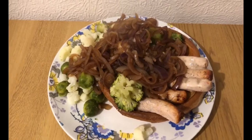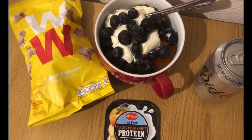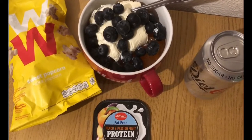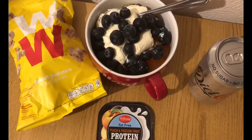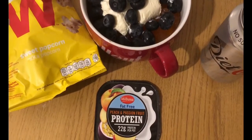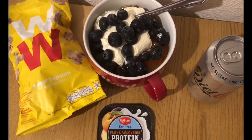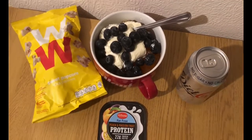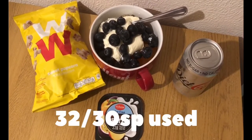These are my evening snacks for four smart points. I've got a can of diet Coke for zero points, some WW sweet popcorn for two smart points, orange sugar-free jelly made up with boiling water and diet lemonade instead of cold water so it's a bit fizzy, topped with a peach and passion fruit protein pot for two smart points, and a load of lovely big juicy blueberries from Tesco's for zero smart points. I'm ending the day on 32 of 30 smart points.